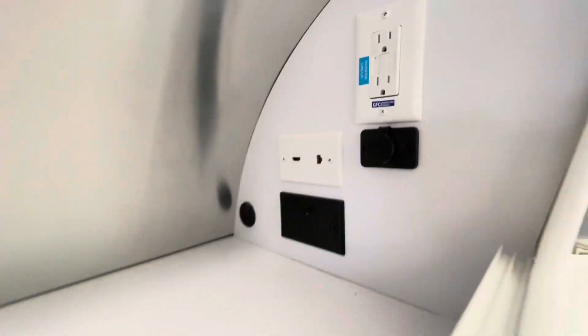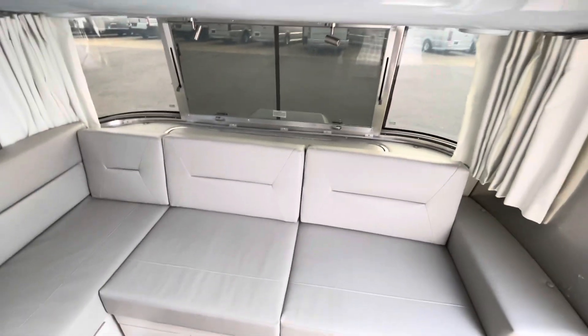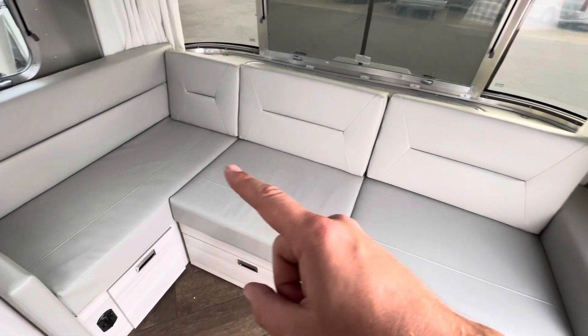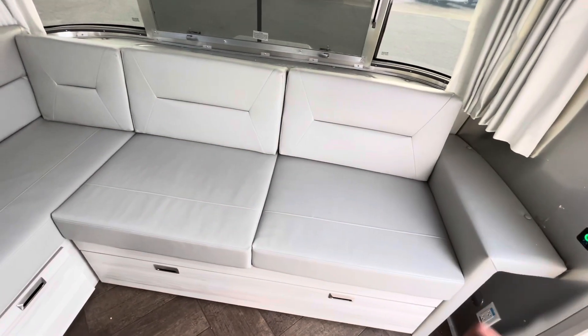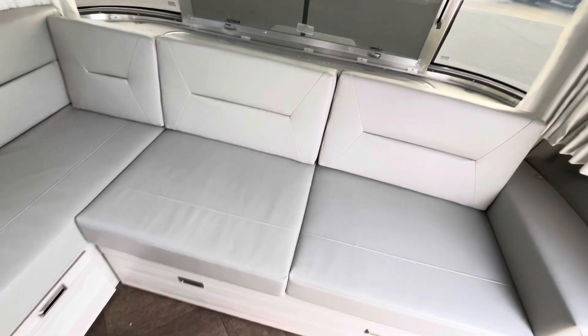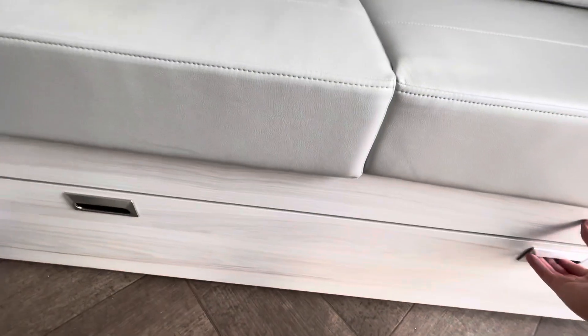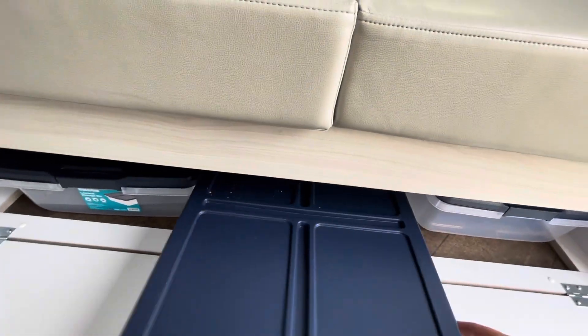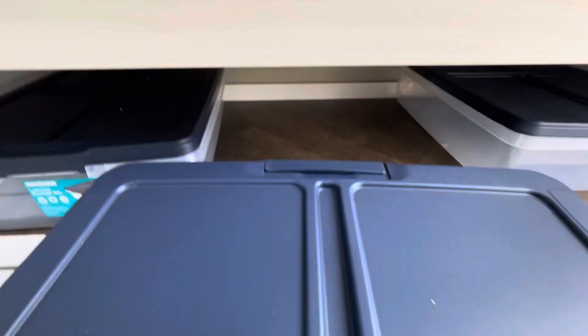The sofa here does have reading lights. It's ultra-leather seating. This is the seashell interior for the International — you have aqua, which is the blue, and seashell is this color you see here. Below the sofa, you do have some storage; they provide totes where you can load stuff up, just slide them in and slide them back out. It's fairly deep.